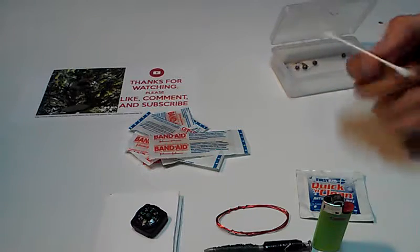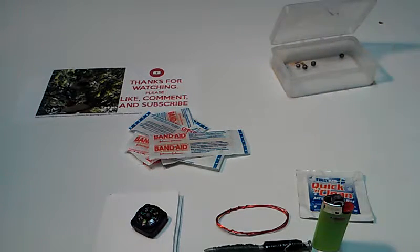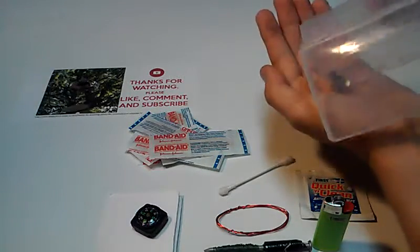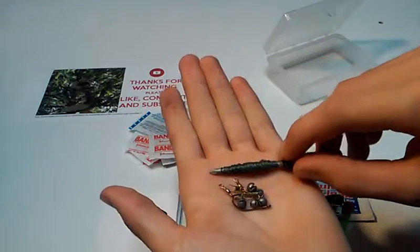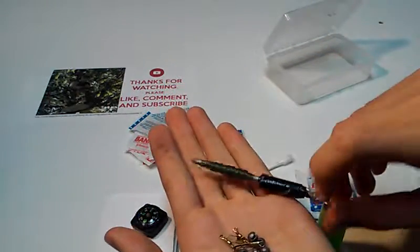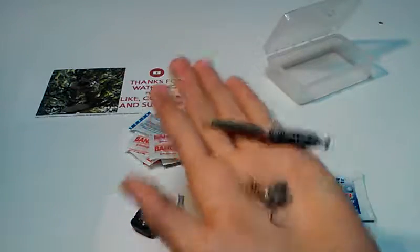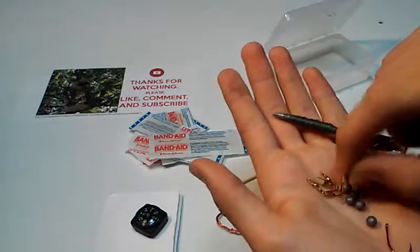I have a Q-tip — not really, but there are lots of uses for it. And then I have the fishing items that go with the fishing line. These things together make up the fishing kit. This nail is also good for the fishing kit — it's a really basic fishing kit.